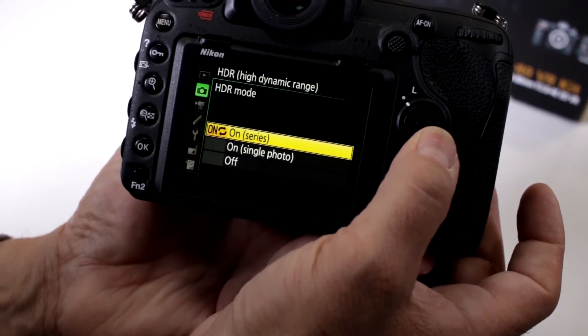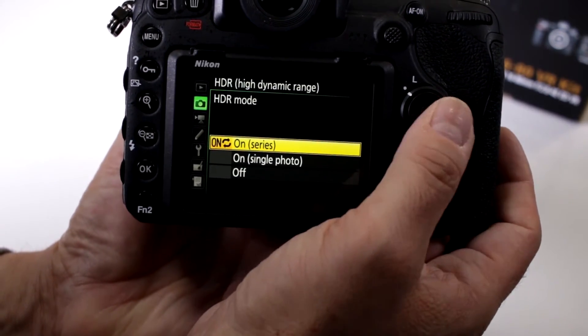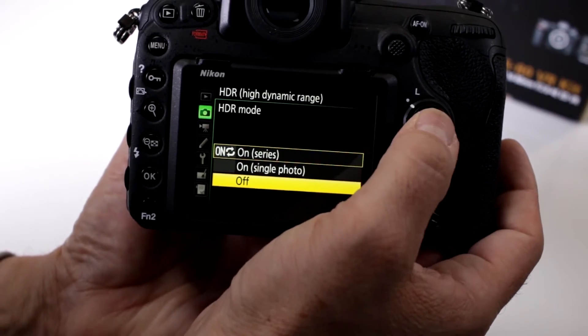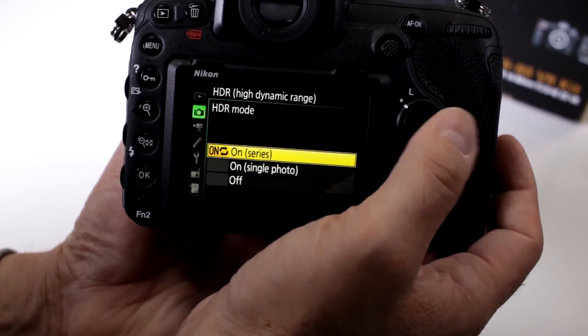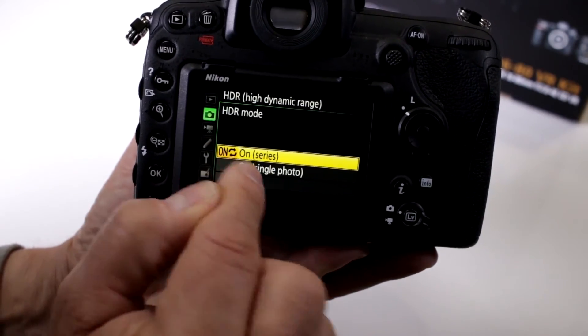If we go here, you can do a single photo or you can do a series. If you do a series, it will actually keep shooting in HDR until you come into the menu and switch it off — so it'll just continue doing HDR mode. And you can't do it with the touchscreen.